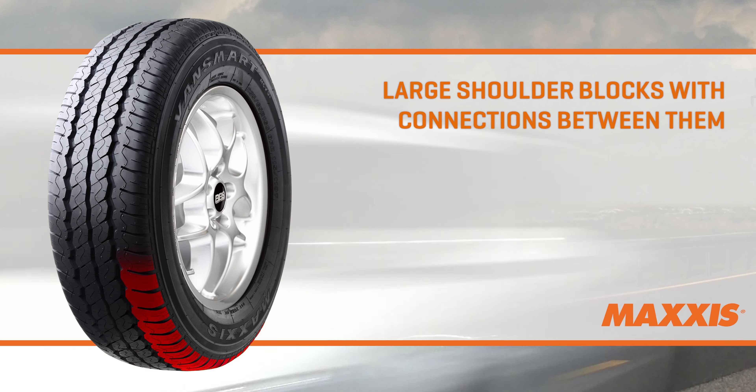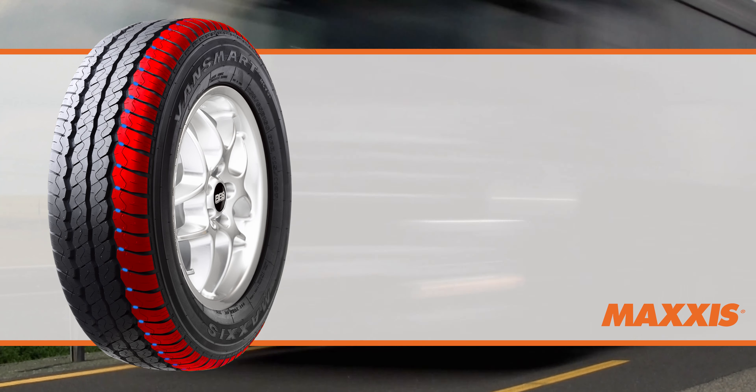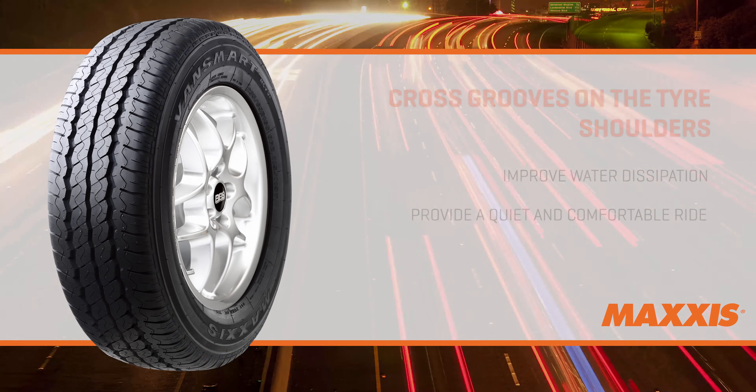The large shoulder blocks and connections between the shoulder blocks prevent uneven wear, and the special cross grooves on the tyre shoulders improve water dissipation and assist in ensuring a quiet and comfortable ride.